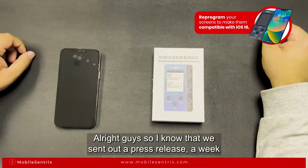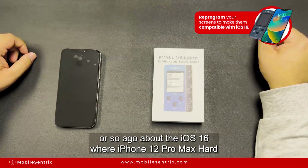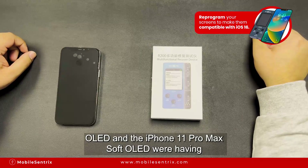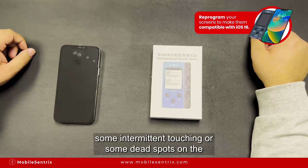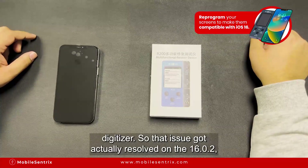We sent out a press release a week or so ago about iOS 16, where the iPhone 12 Pro Max hard OLED and the iPhone 11 Pro Max soft OLED were having some issues. The issue with the 11 Pro Max was that there were some intermittent touching or dead spots on the digitizer.